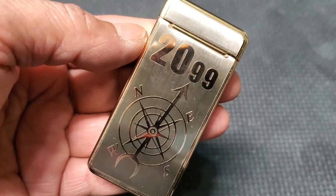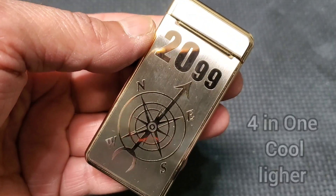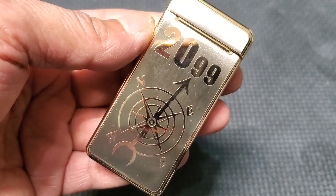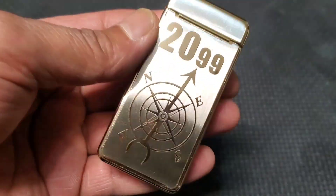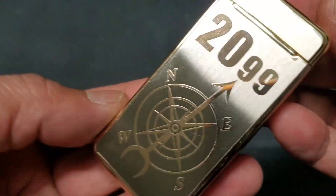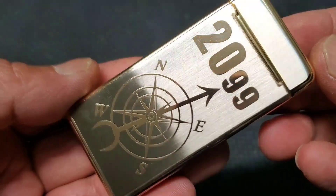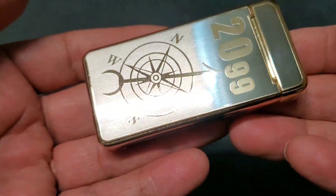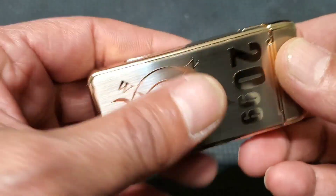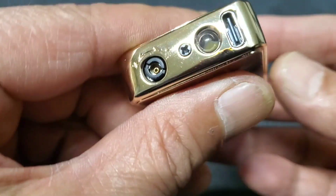Hello everyone, welcome back to multi-channel YouTube. I thought to share this really cool lighter — it's a 4-in-1. It works like a torch, flame, plasma, and it has an LED light. It's made of metal, this is a golden plate, and it's a little bit heavier. Really cool, made of very nice quality, very smooth.